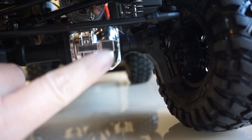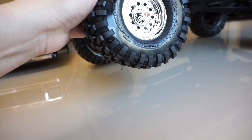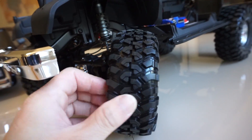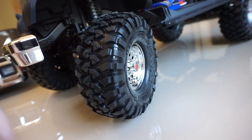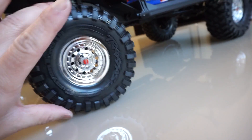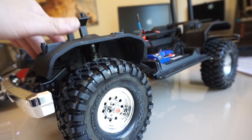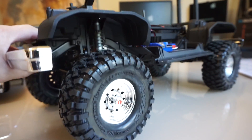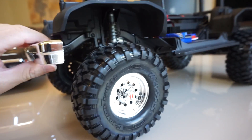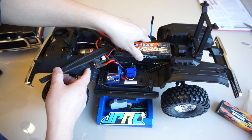The chromed-out diff cover definitely looks a lot better than the gray one on the Defender. Moving over, these are Canyon Trail 1.9 tires — pretty wide. The rubber compound is not the most pliable, but they do look good with this body. They're about 4.6 inches tall. The shocks are definitely over-damped; very stiff — too stiff for my taste. I think I'll need to lighten up the shocks.